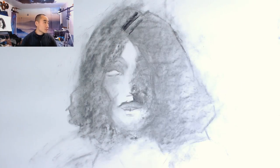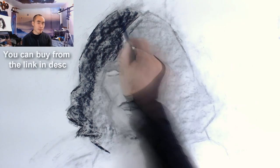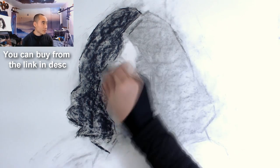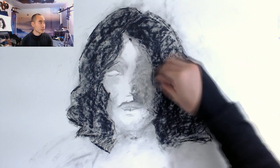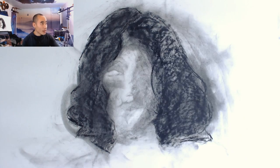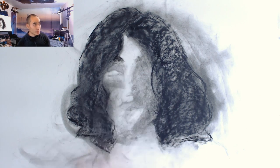Now I think everything is pretty much in place. I'm using a mixture of compressed charcoal, which is a little bit more stable, and my charcoal pencil, just to make the marks a little more permanent and less likely that I'm going to accidentally smudge them away. I'm starting with the hair because you can't screw too much up with it, and the more I have the general shape, the more accurately I can assess every other feature I'm putting down.